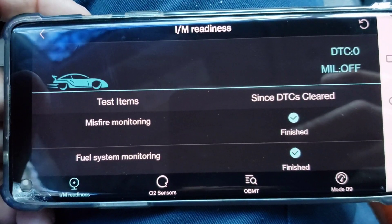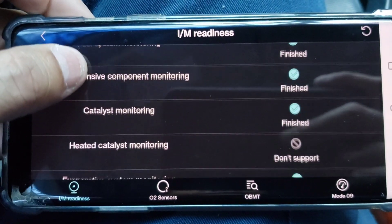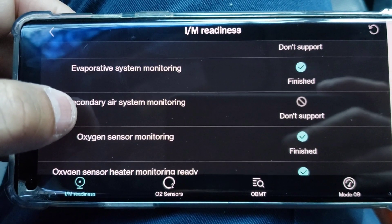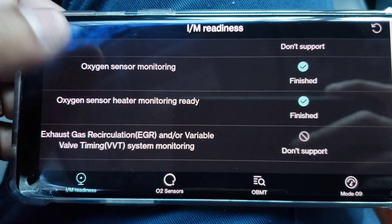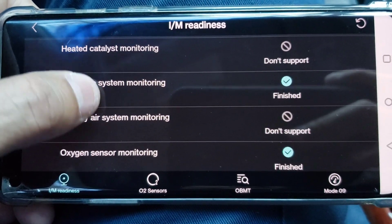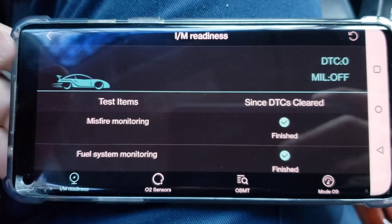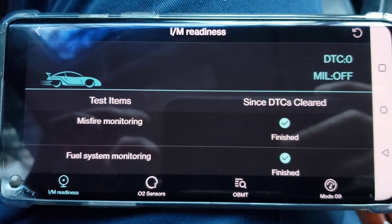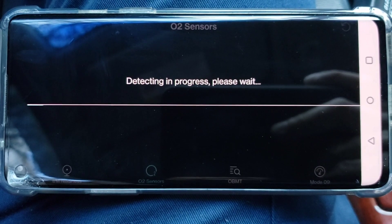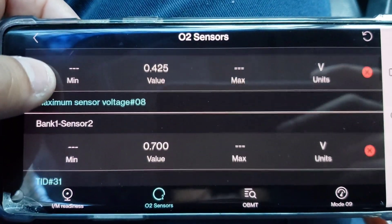Misfire monitoring, fuel system monitoring, comprehensive component monitoring, catalyst monitoring, heated catalyst monitoring, evaporative system monitoring, secondary air system monitoring, oxygen sensor monitoring, oxygen sensor heater monitoring — ready. Exhaust — that's for the EGR, doesn't support that one. It supports pretty much all of them except like two or three. Because this car is a little older, so if you have a newer vehicle it'll most likely support all that stuff. Let's go to oxygen sensor — O2 sensor — it's giving you all the information here for your sensors, bank one sensor two.